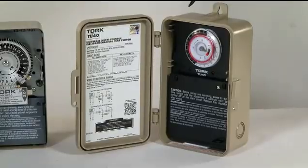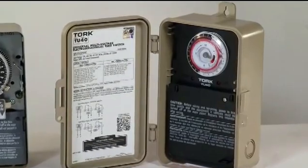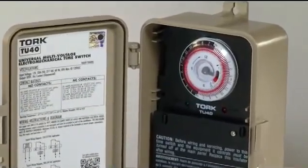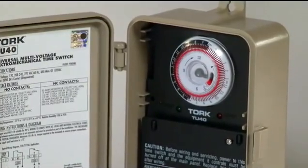The third model is a universal multi-voltage electromechanical time switch. Its 4-in-1 double-pole, double-throw contacts include single-pole, single-throw, single-pole, double-throw and double-pole, single-throw.